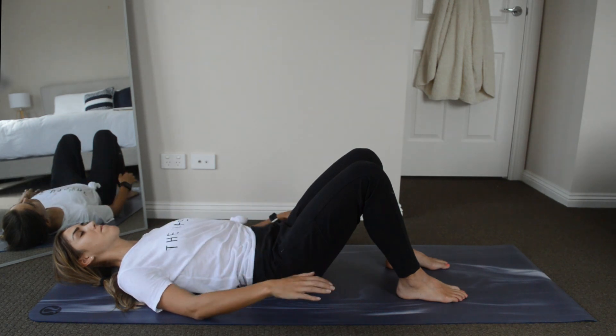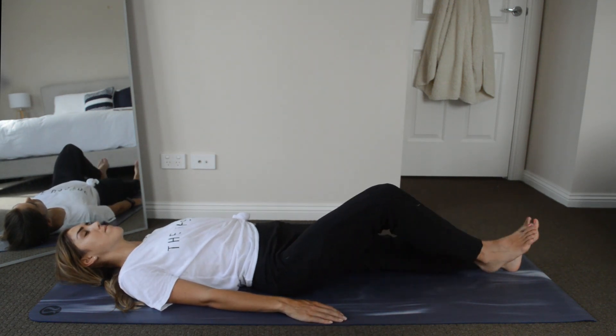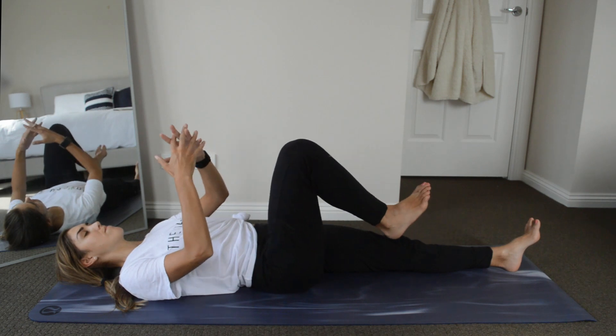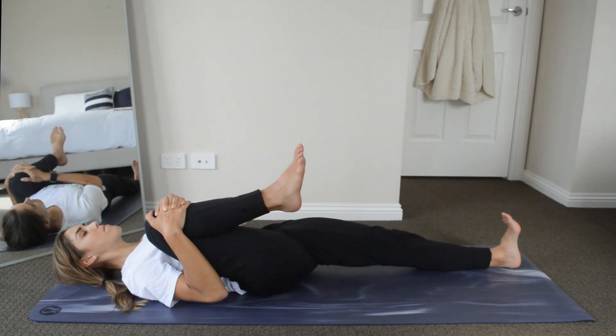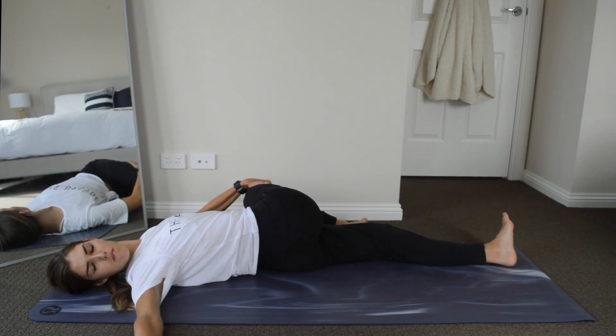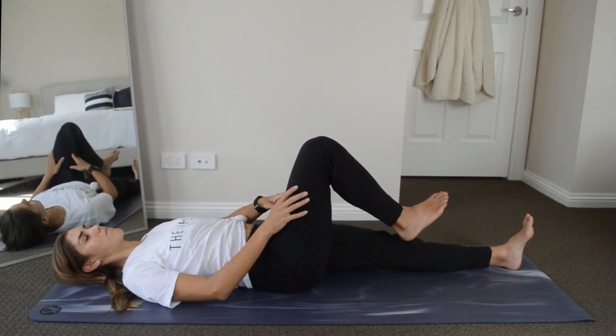Bring your hands back down by your sides and let's straighten out our legs one at a time. We're going to start by bending only our right knee, interlacing our fingers around it and pulling it up to our chest. We're then going to move into a twist — bring your right knee over to your left hand side, gently place your left hand on top of your knee, place your right arm out long beside you, and look over your right shoulder. Come back to center and straighten your legs.